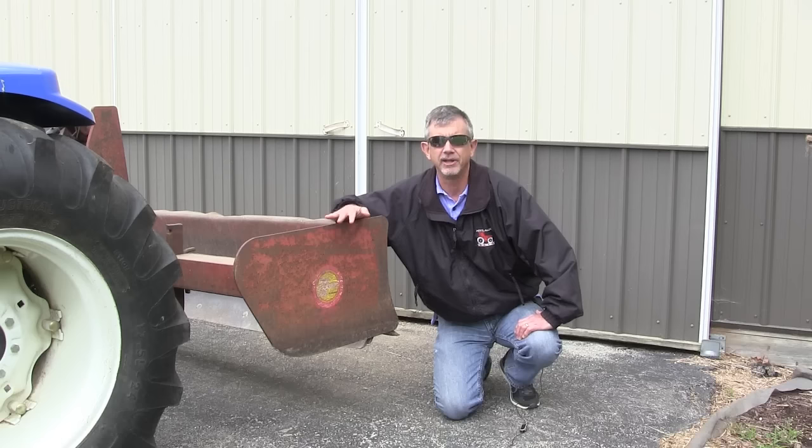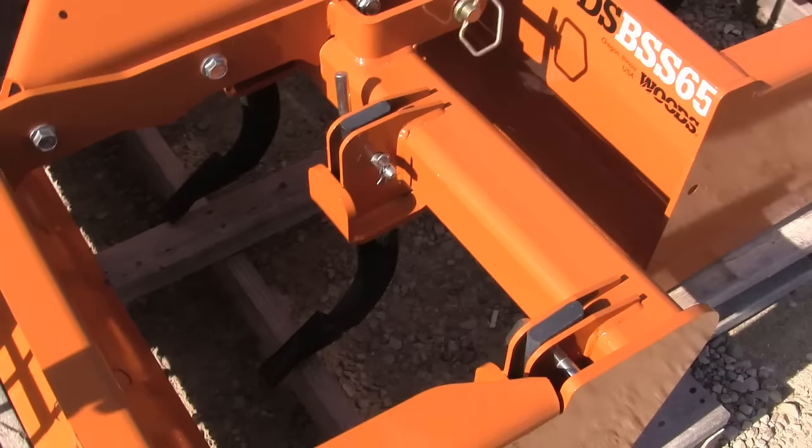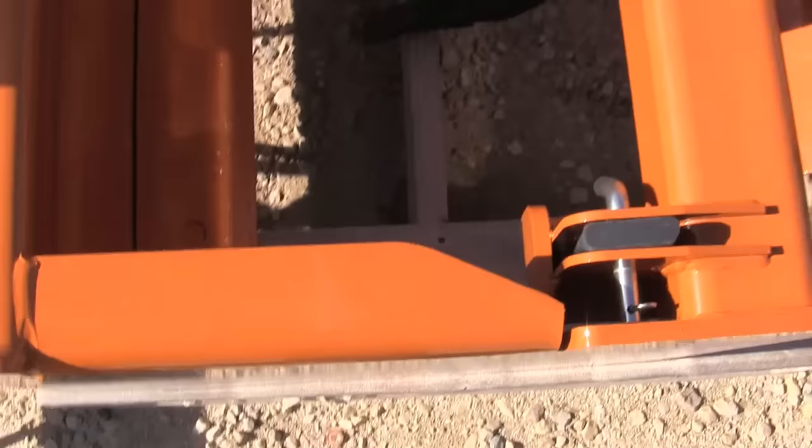So let's say you're getting ready to buy a box blade. The first thing to look at is how thick the metal is on the box blade. There's a tube that goes down the center, and on the more expensive box blades those will be heavier built and reinforced. On the cheaper ones, they'll be lighter.